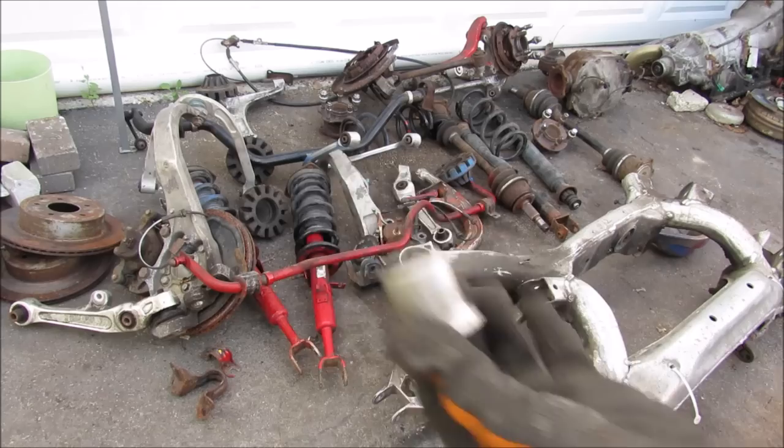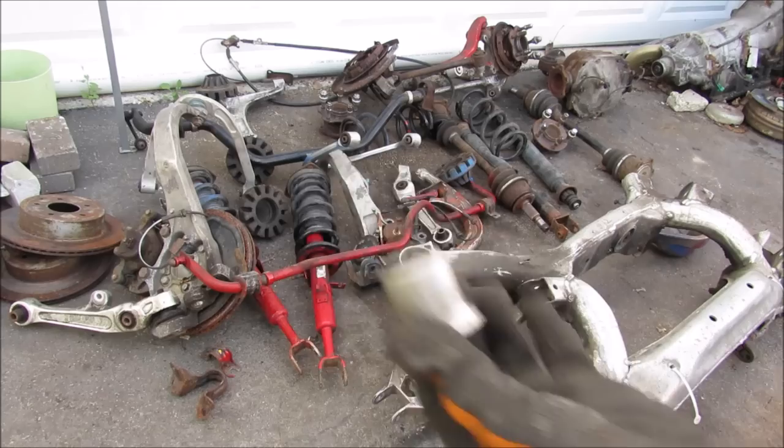So from bushings to ball joints, those are pretty much all the components that go into making the multi-link suspension system on your car work. Make sure you subscribe if you want to see more videos like this one.